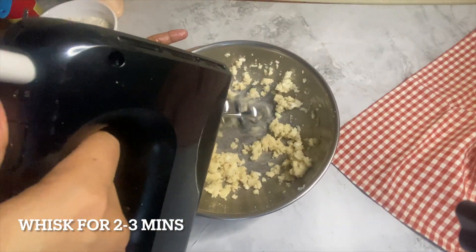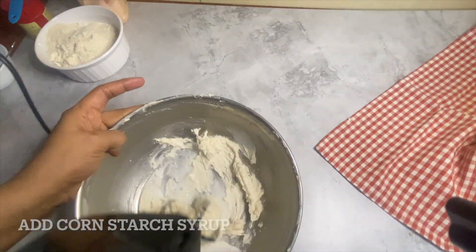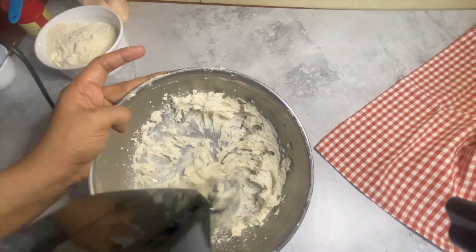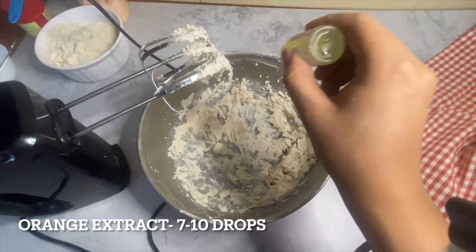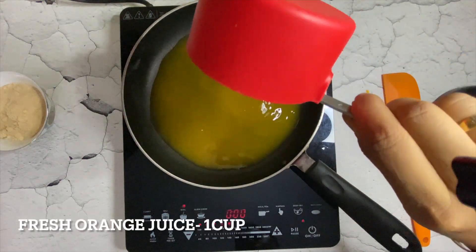Now add cornstarch syrup and again whisk for some time. Cornstarch lowers the percentage of gluten and tenderizes the dough for very light and fluffy biscuits. It even helps to retain the cookie shape. Add a few drops of orange extract and whisk for some time.